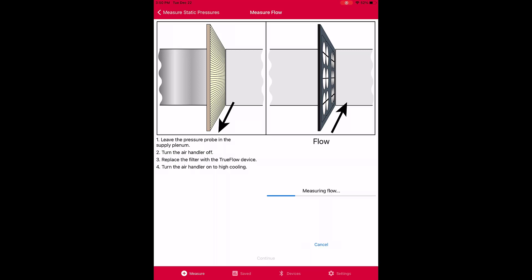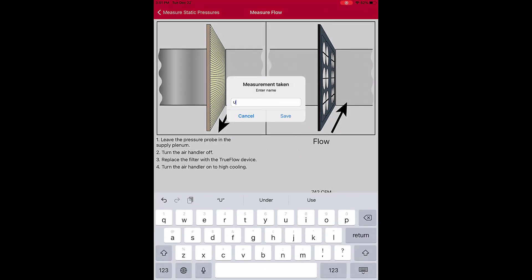The Digital TrueFlow reading is taken by the app. Once taken, all measurements are stored and ready to review. You can save results as data, as a PDF report, and send them to the cloud or attach them to an email.